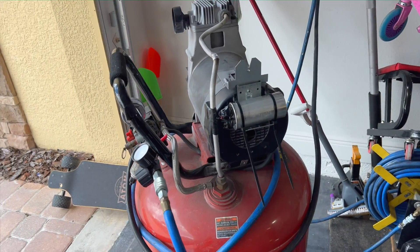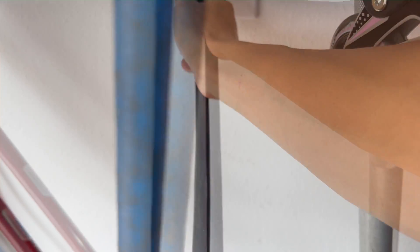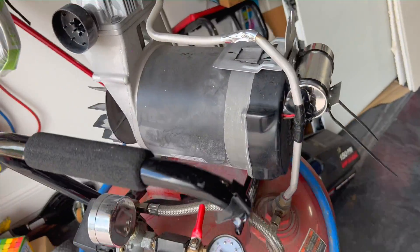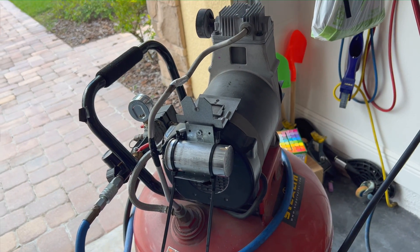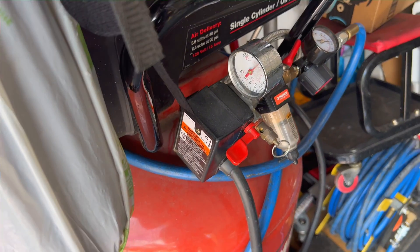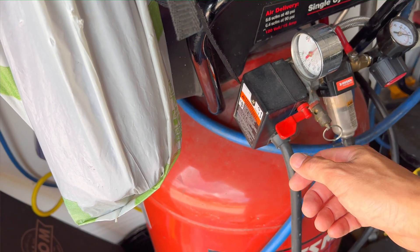It didn't trip the breaker — this is the first time that's ever happened! Double-checked to make sure the GFI still works — yep, everything still works. It didn't trip the breaker; this thing filled up to 150 PSI and shut off on its own. Wow. Maybe it was that oversized capacitor causing these issues all along. Hopefully it keeps running like this. I dusted out my garage and drained it down to about 70 PSI, then turned it back on to see if it charges back to 150 or trips.